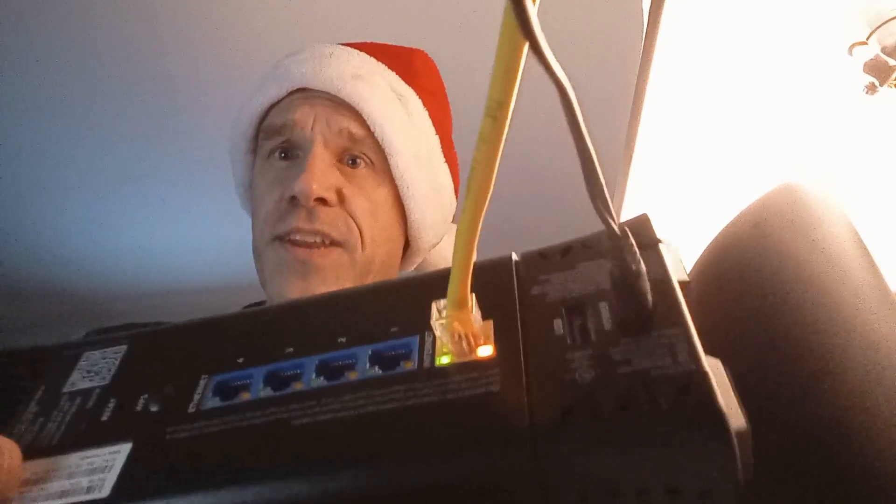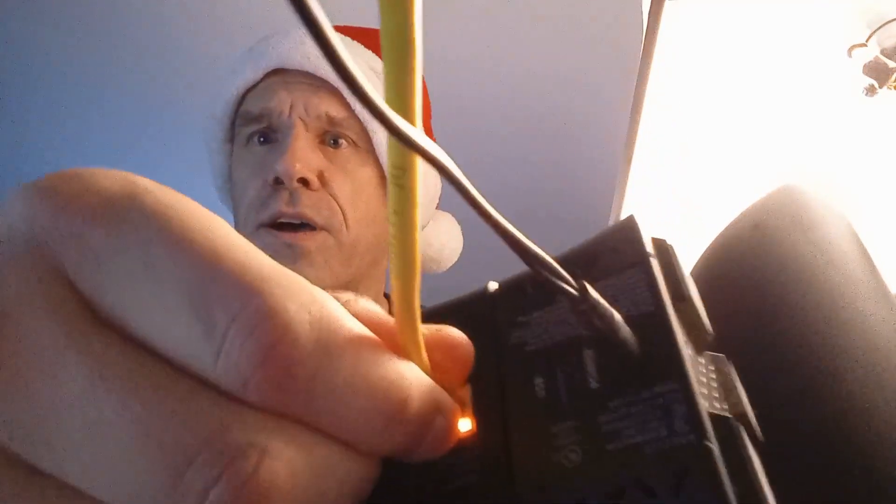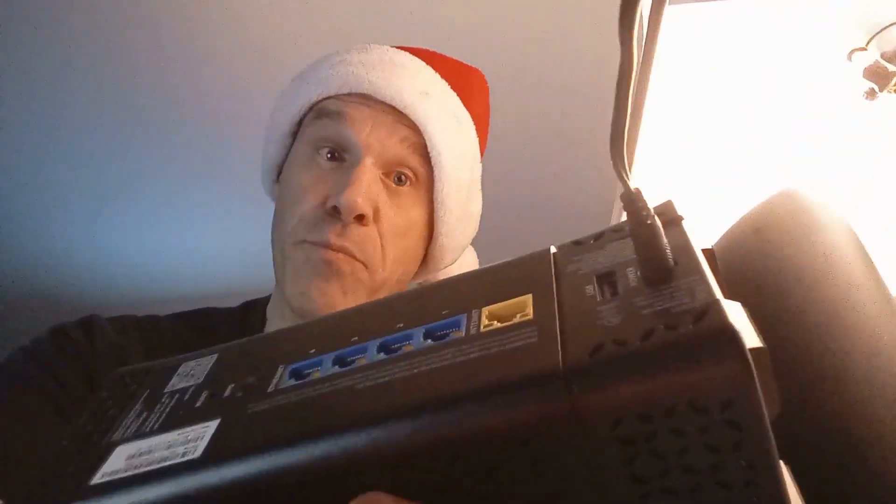So this is the existing router and modem. The modem is staying because it's just for the phone. The router is only connected to the modem through an ethernet cable — I'm pulling that out. And all that's left is the power plug — don't need that anymore either. Now my computer's dead as far as the internet's concerned because we no longer have an internet signal.